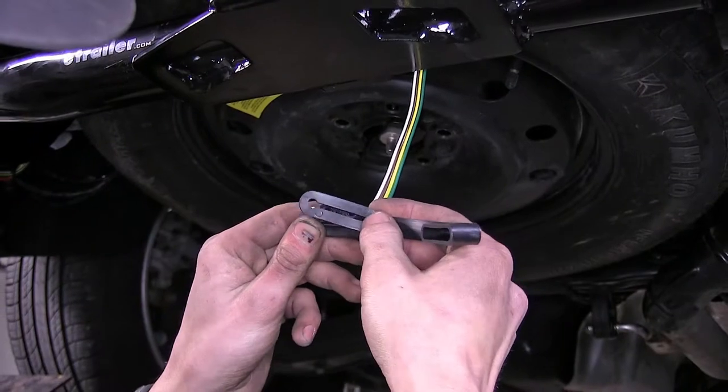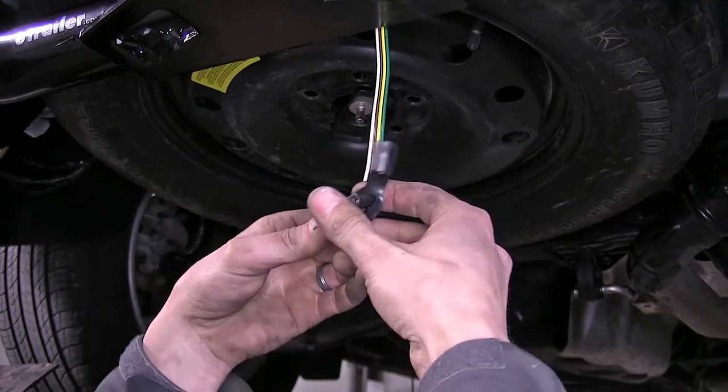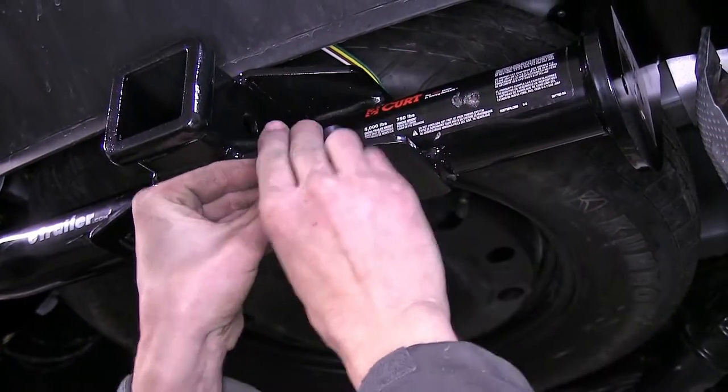Our dust cover for our four-pole flat — we'll just slide it into position, go around through our safety chain loop on our hitch, and clip it in place.